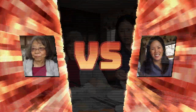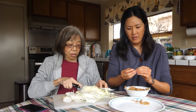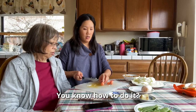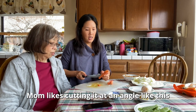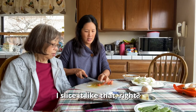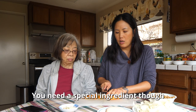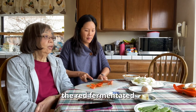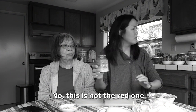So mom likes cutting the carrot at an angle because it's prettier. What's the key to the stir fry? You need a special ingredient — red fermented tofu. This is not the red one — oops. You need the red fermentation tofu.